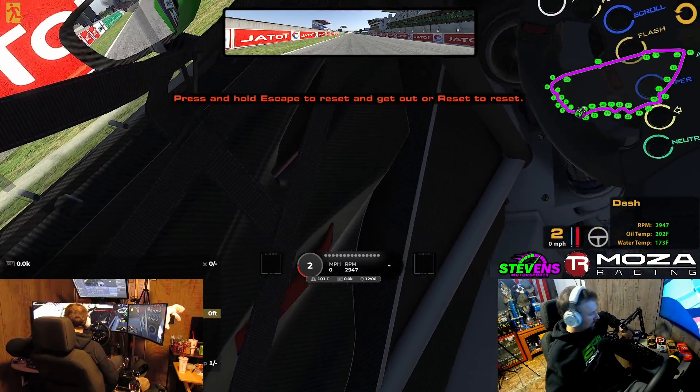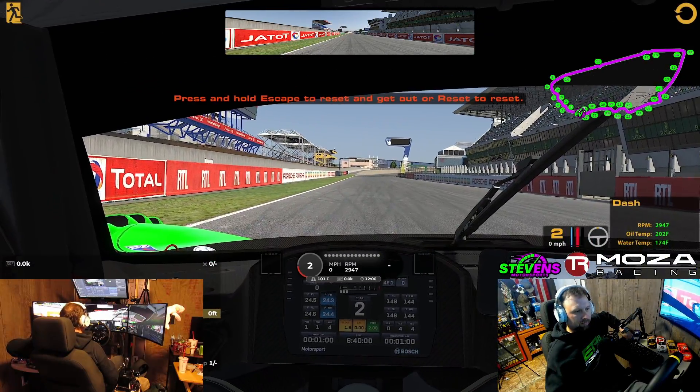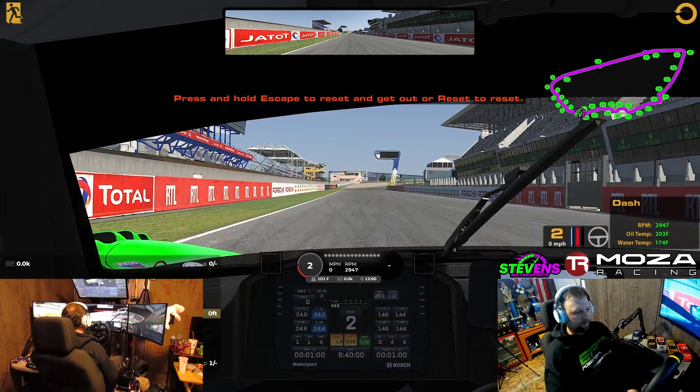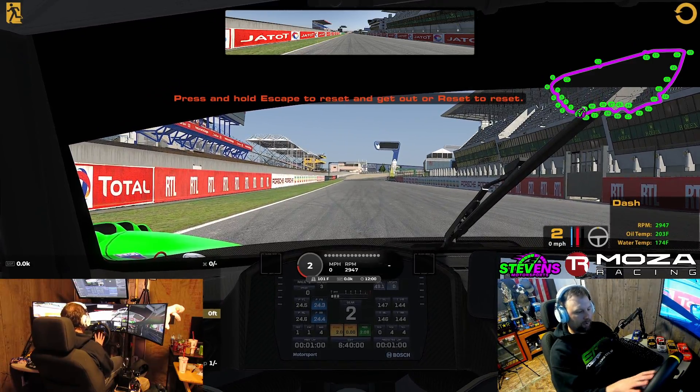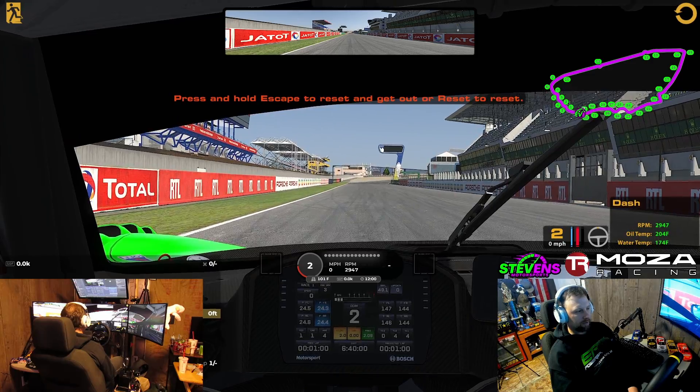I've got that hotkey set up so we're looking as normal as we can, and we just recenter. It does drift, so I need to move that hotkey to my wheel to make life a little bit simpler. So that there is head tracking 101.